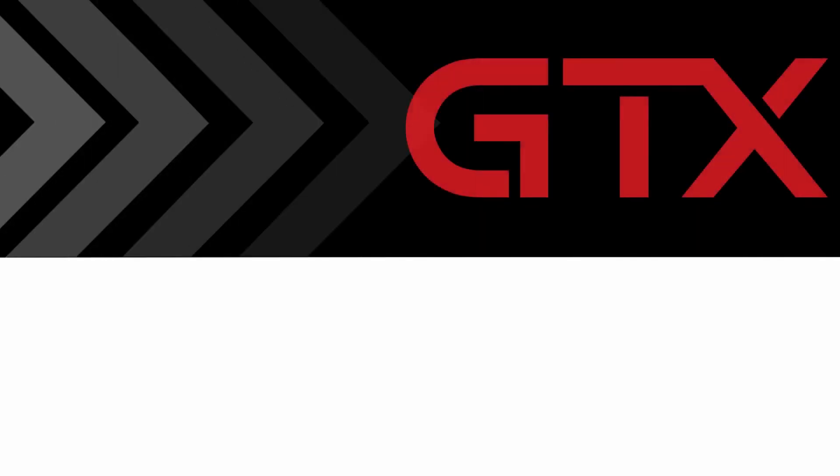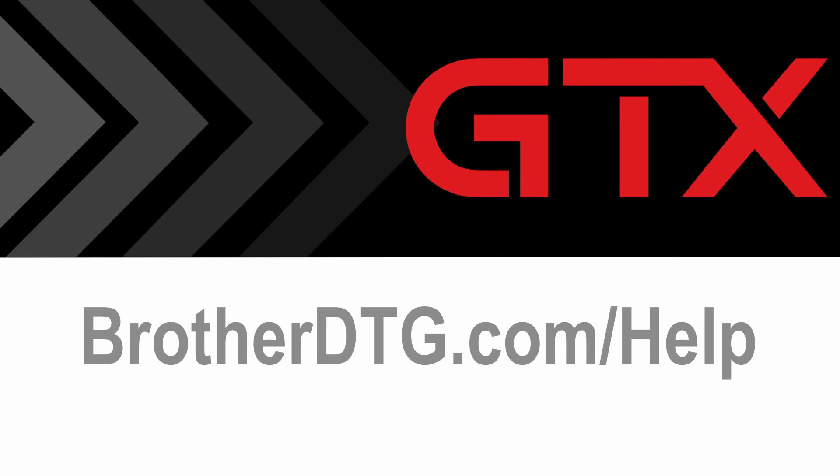If you need additional support, please fill out our web form at brotherdtg.com/help for further assistance.